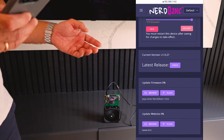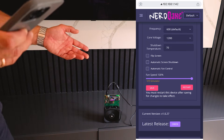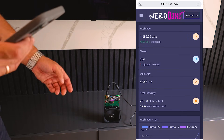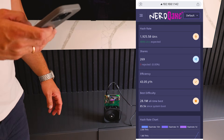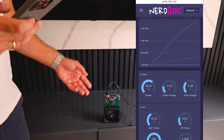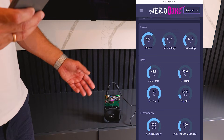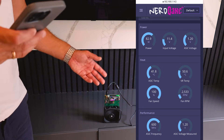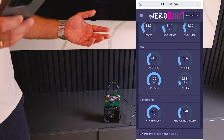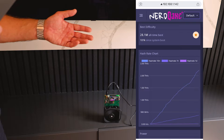You can also update the firmware from the web interface or from the website, and reflash the device if there are issues. On the dashboard you can see the expected hash rate is 4.8 terahash — this will build up over about 30 minutes to full performance. Monitor the temperatures here; if it's overheating, overclock less or place the miner somewhere with better airflow. A common issue is overheating if ambient temperature is around 30°C.